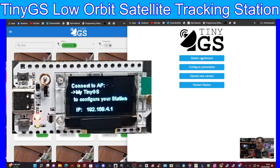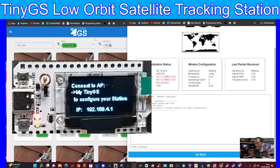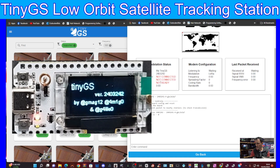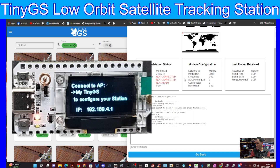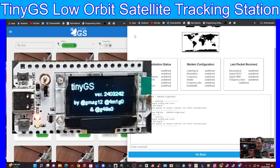We'll hit Station Dashboard - I've set mine up before and it says 'not connected', but you can see this is how we know what's happening with our ESP32 board - whether we're receiving packets, modem configuration, and all that kind of stuff.